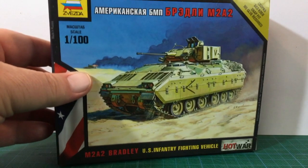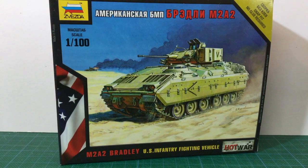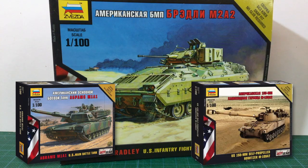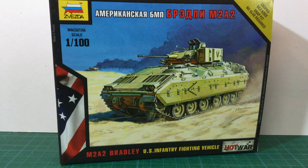This is the Zvezda M2A2 Bradley Fighting Vehicle Kit in 1/100th scale. This is from Zvezda's Hot War game, but is useful for other games in this scale as well. The US offerings in the Hot War series are variable. Their M1 Abrams is dreadful, worse than a child's toy. On the other hand, the M109 Howitzer is a great kit, and I have several of these for my British forces in Team Yankee. Today we'll get to see how the M2 Bradley Kit fares.